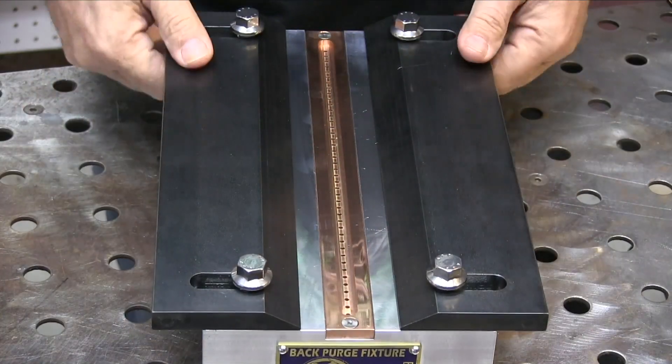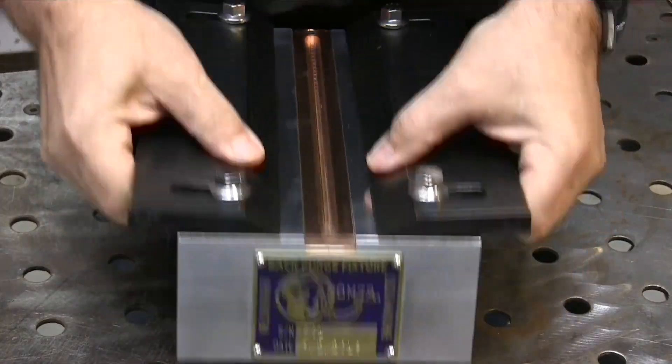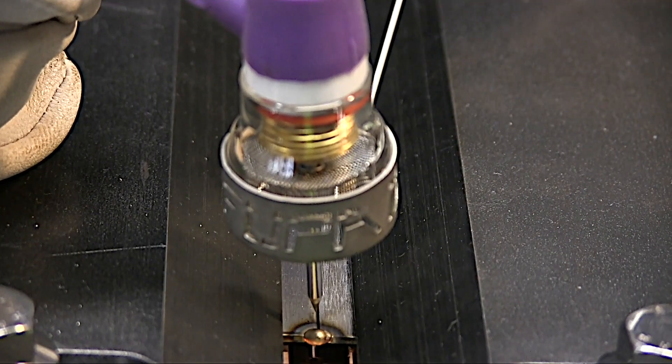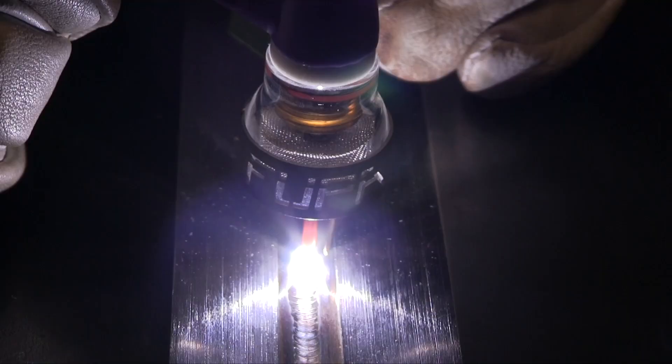For aerospace welding tests, you'll commonly weld in a purge fixture like this, where you get purging on the backside on a plate. On aerospace welding tests, it's helpful to have a long stick out and a larger cup for a couple of reasons: one, you see everything better and it gets the cup out of the way, and number two, it gives you a little bit of leeway in helping you keep the hot tip of that rod shielded.